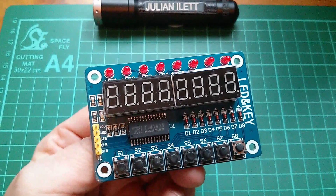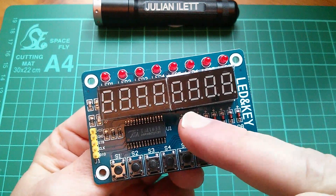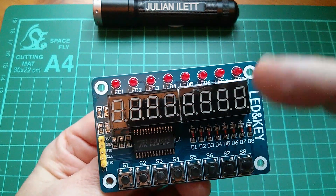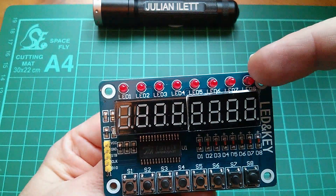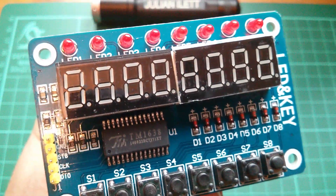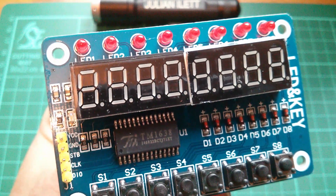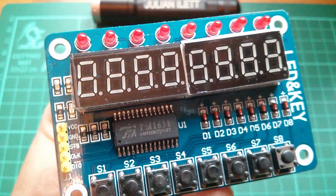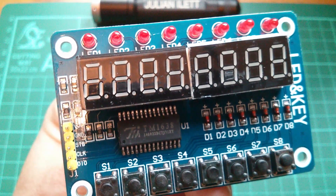So what am I going to do with this? Well one thought is a sort of Arduino-based slot machine. I could use some of these seven-segment displays for the reels and have them scroll vertically through the display. These LEDs could indicate the number of credits, and these could be the hold, start and gamble buttons. I also want to do a video — possibly a series — on serial data transmission, the different types, and the difference between synchronous and asynchronous. This display could be on the transmitting or receiving end, just displaying the data coming through.